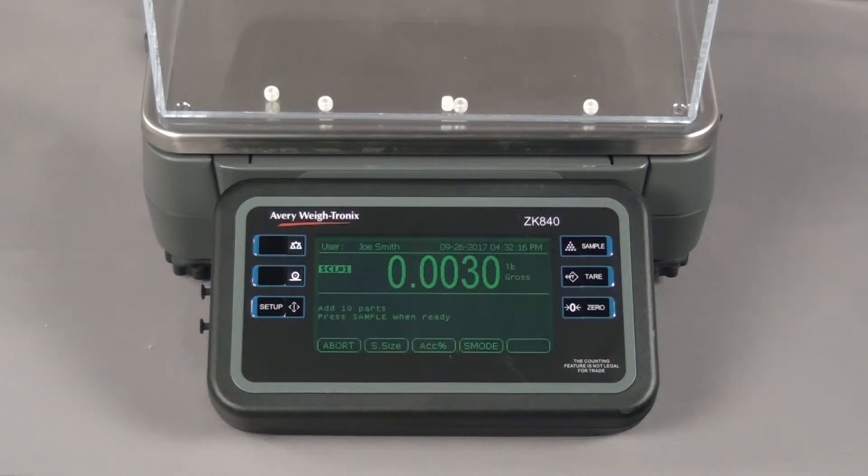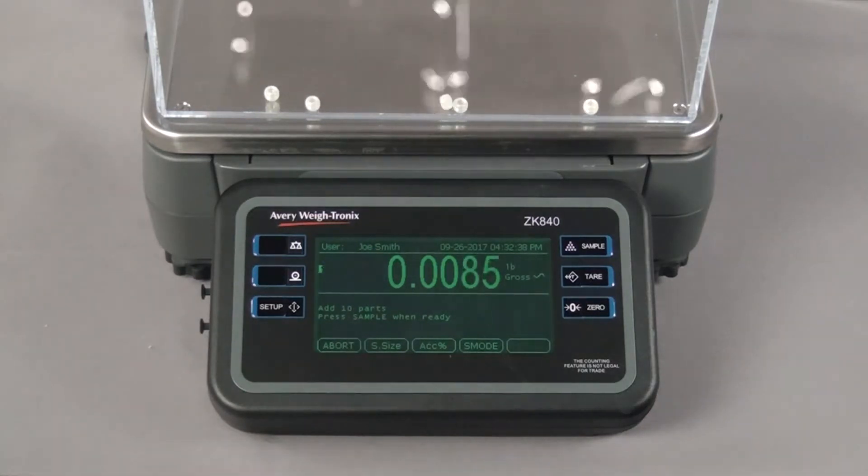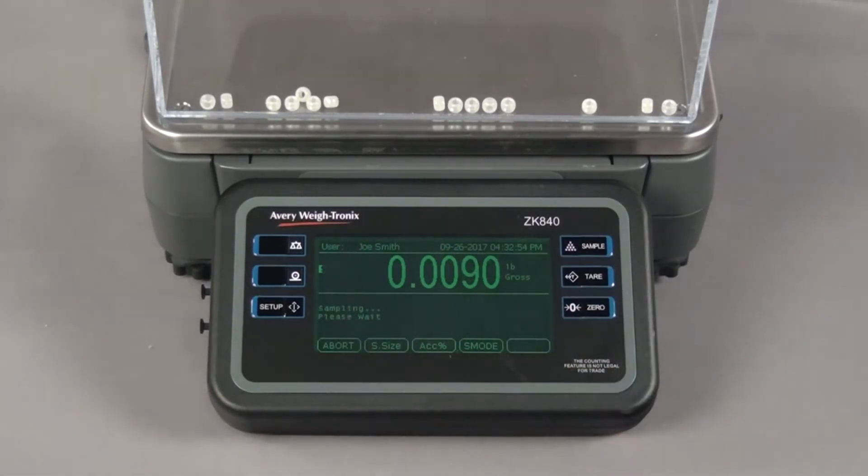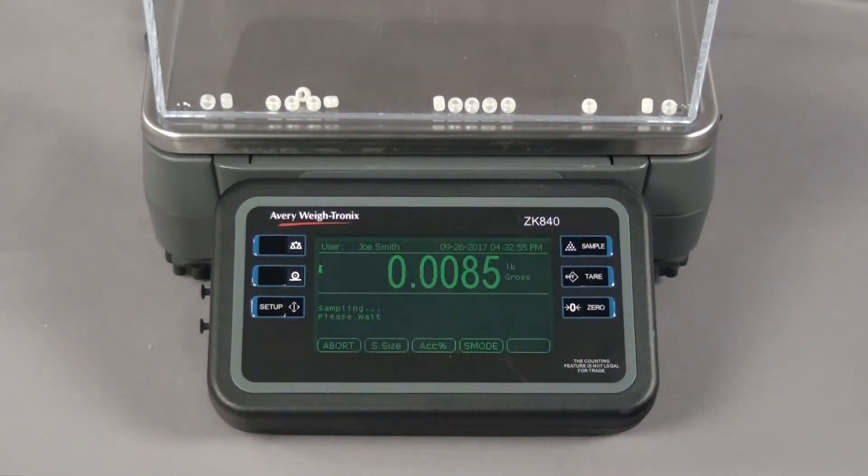In this example, the sample size was not large enough, so the scale prompts us to add more pieces. Add the number of pieces requested and press the sample key. The ZK840 briefly displays the gross weight of the pieces and then the piece count.